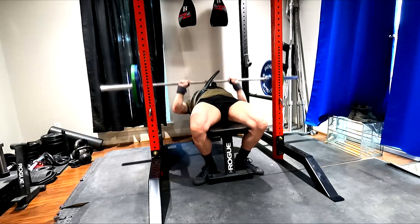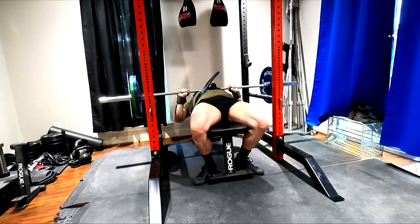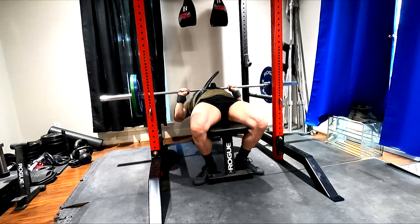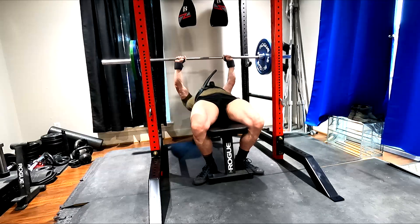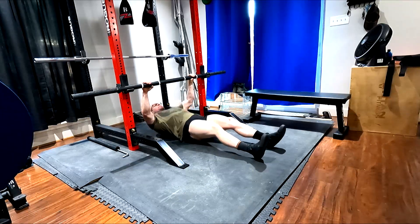I need to get this five by ten up and we'll progressively overload it, or we'll change bars to avoid overuse. I'm hammering delts and triceps, pushing the accessory work hard, and building the muscles — which you'll see later through here.